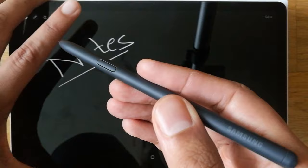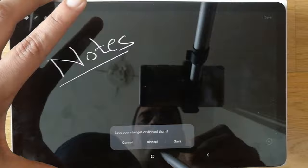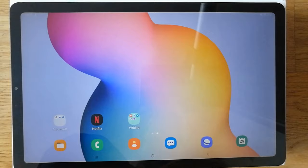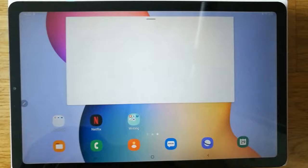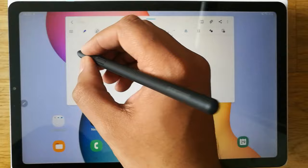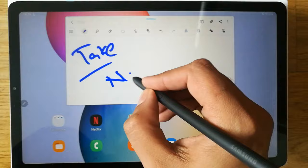The next thing I want to show you is — for example, you want to take notes while the screen is on. Simply, same thing: you press this button and then double tap on the screen, and you can see the Samsung Notes app opens in front of you.